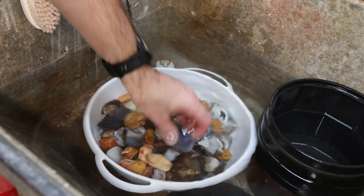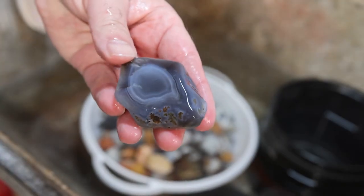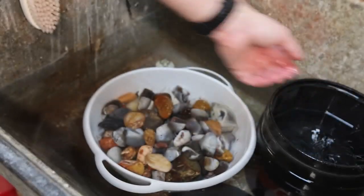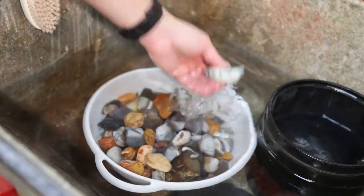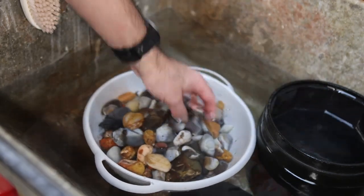Here is two weeks in, and as you can probably see, I don't think any of these rocks are ready to move on. This is probably going to be a long process with this particular batch of rocks.